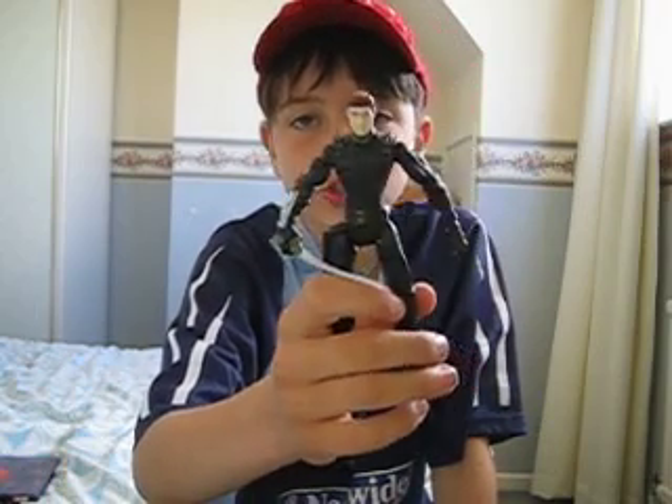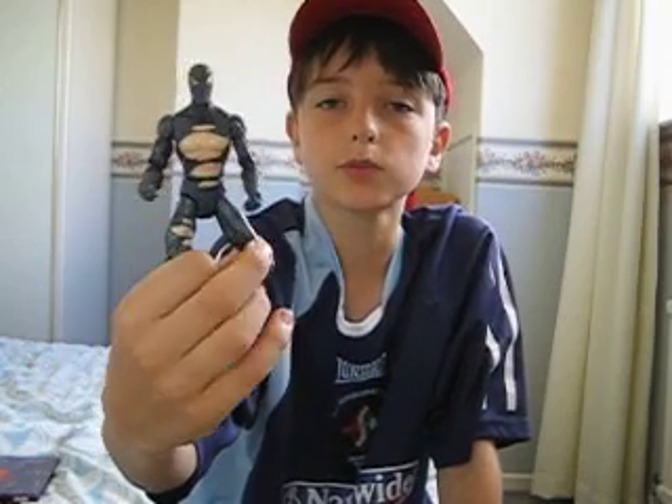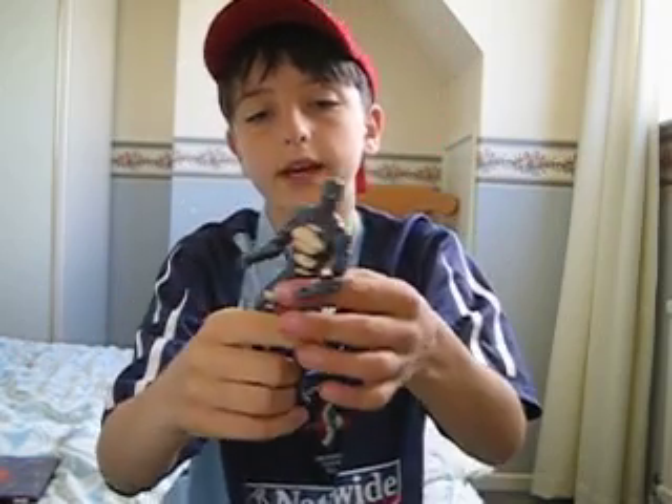Today I'm reviewing Harry Osborn slash New Goblin and Black Suit Spider-Man. Black Suit Spider-Man first.